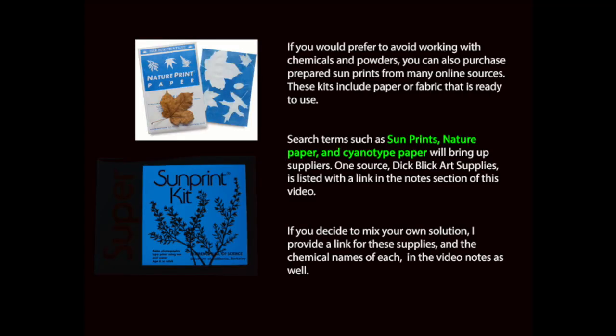Another option is to purchase a Sun Print Kit from an art supply store. The paper arrives prepared and ready to use. They're inexpensive and easy to find, and they're a great option for beginners. If you choose to do this, you can skip the mixing and drying step that I'm about to show you.